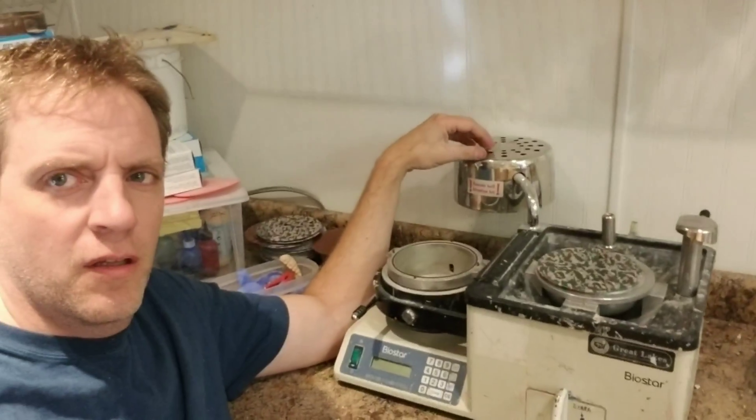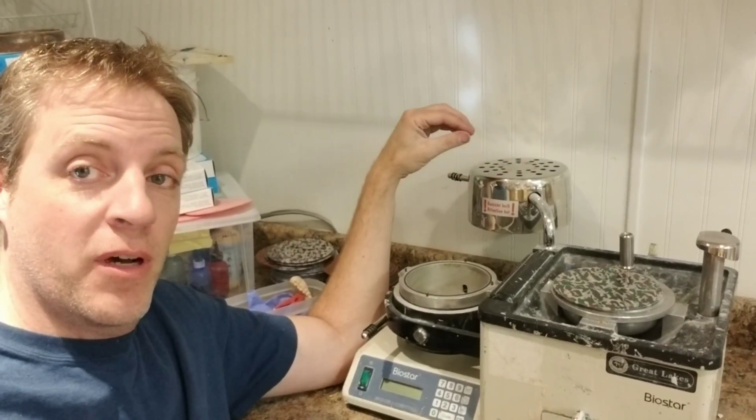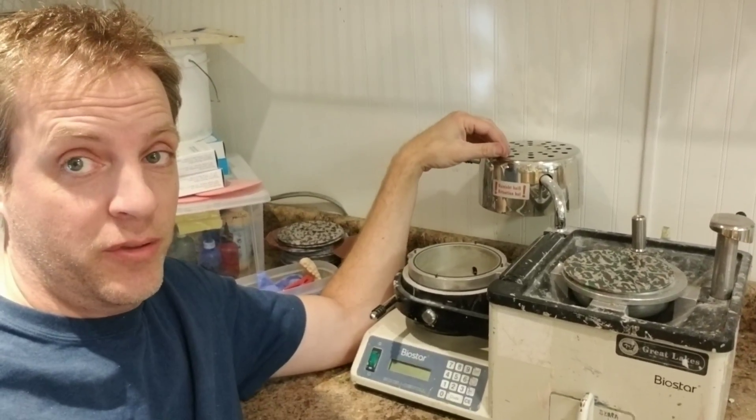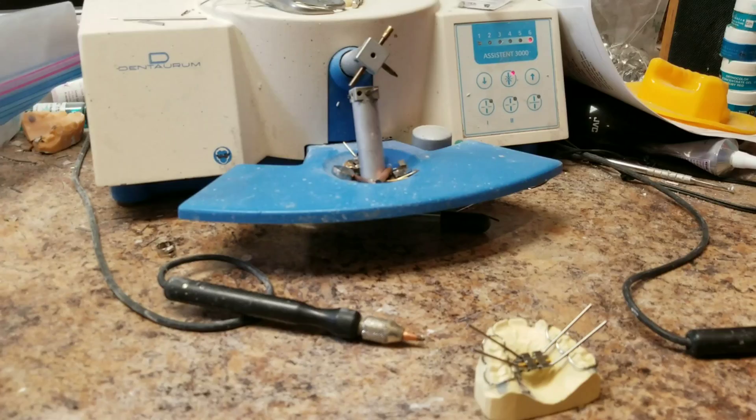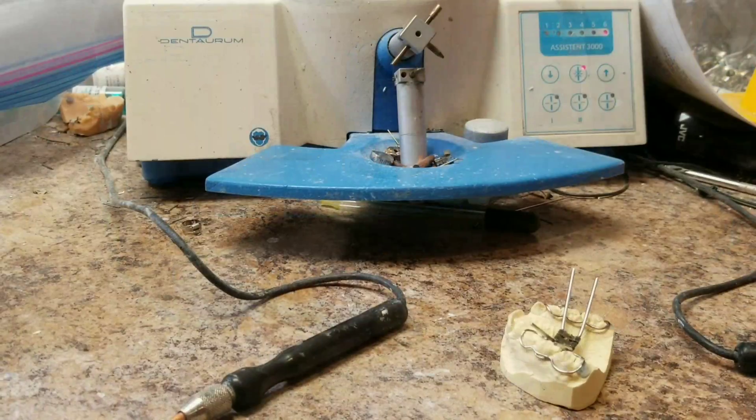For the record, nobody asked the 'are you single' question. Next question: what would be your best investment in the lab? This is one of two of my prized possessions in the lab. It just about does everything - I can't think of too many things it doesn't do. And this guy is also a fan favorite - the Dentorum Assistant 3000 spot welder. I've made a bunch of videos using this piece of equipment.